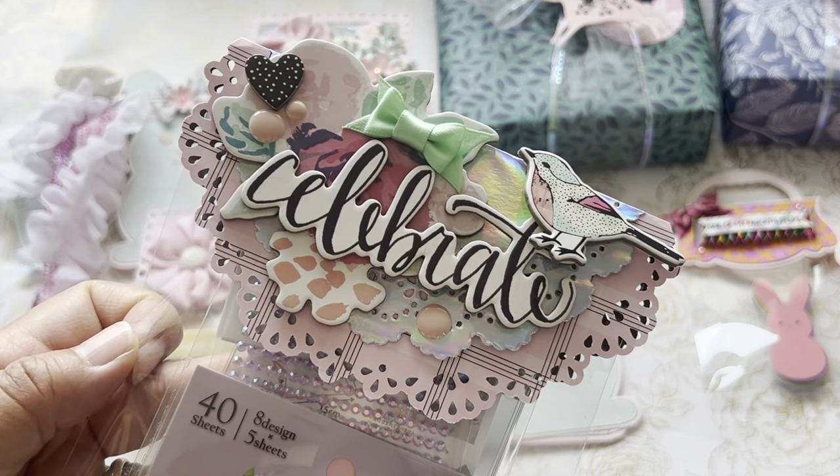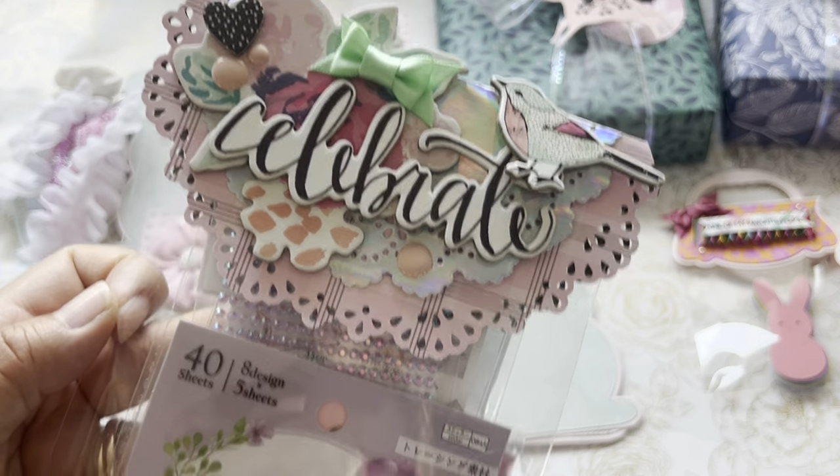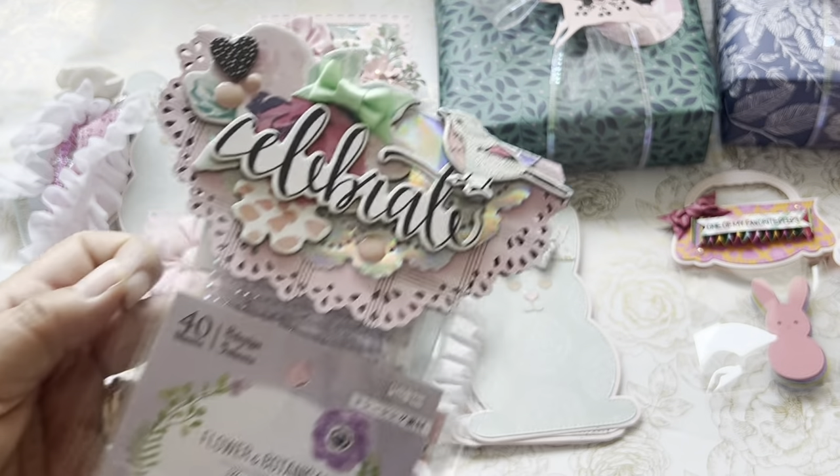So this is the other one. It's so cute, I love it. And this is how I packaged it up.